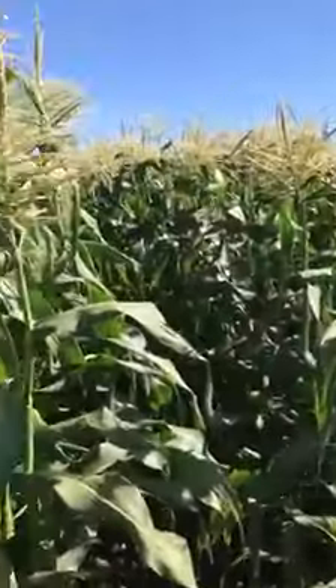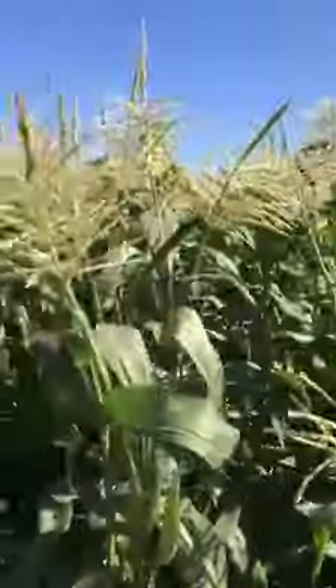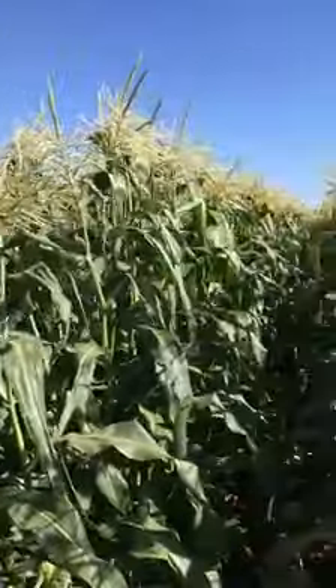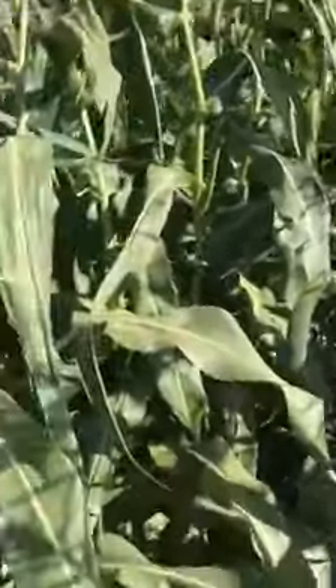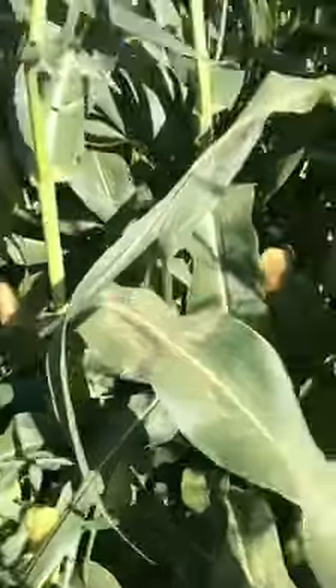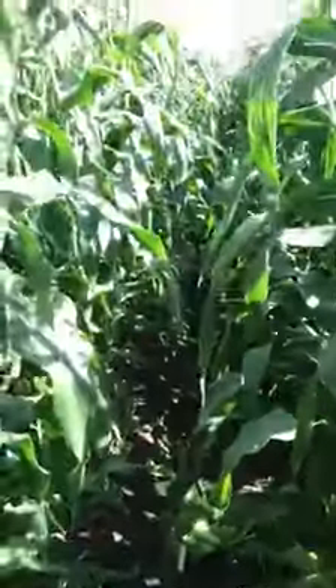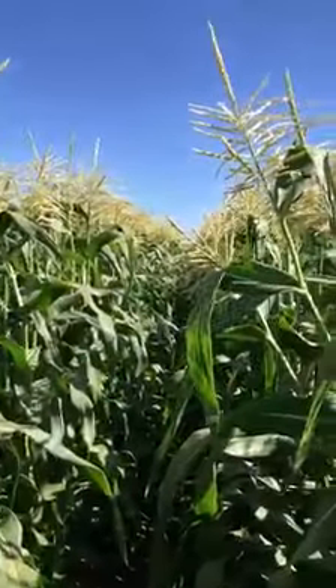As you can see here is the field. This is Flagler — excellent plant, dark green, good height. We've got great flags up above covering the ears, very little potential for sunburn. So from an agronomic standpoint, growing standpoint, the corn looks very happy and healthy.